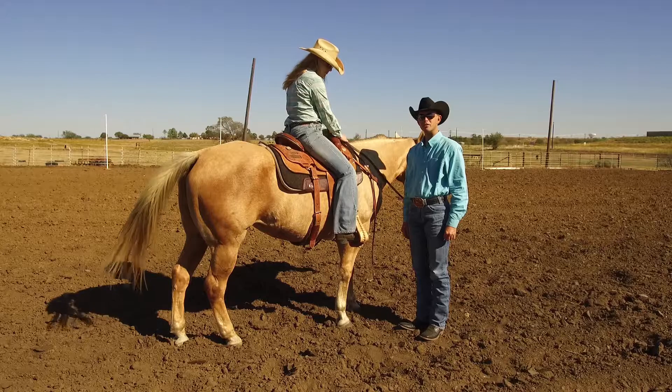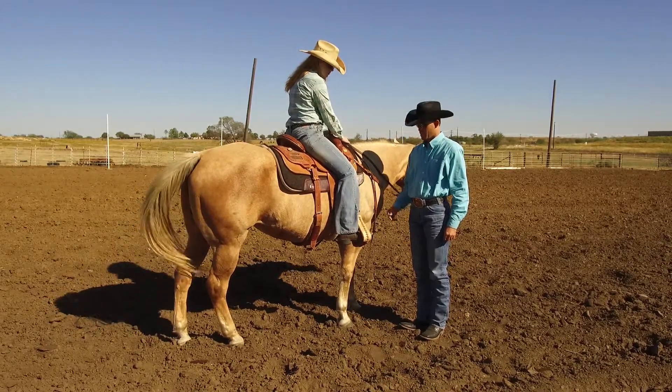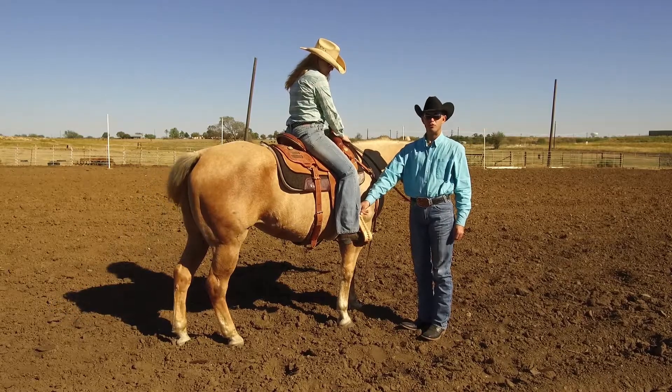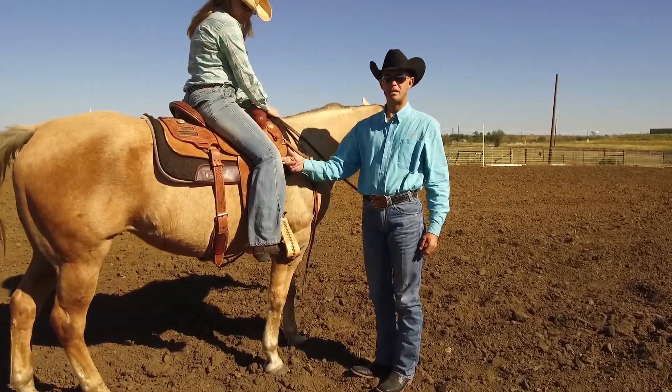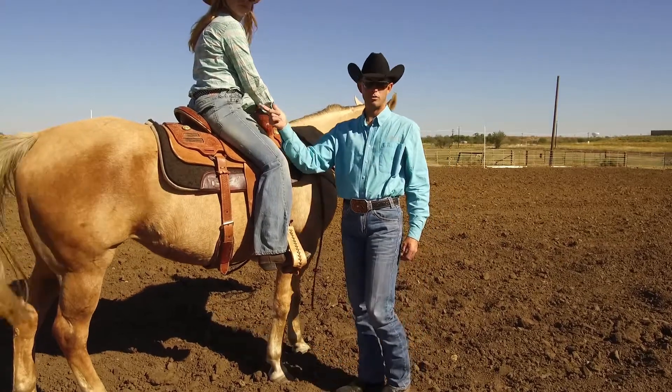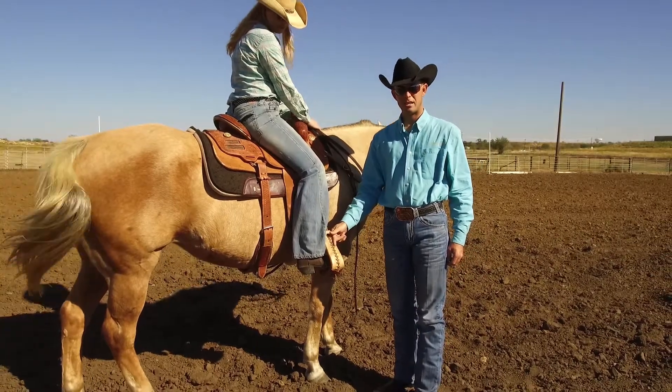Right now we're going to talk about stirrup length, which affects the whole balance of your riding. Here we have stirrups that are too long. She doesn't have enough bend in the knee, which keeps your butt down in the saddle. So what we're going to do is take them up.